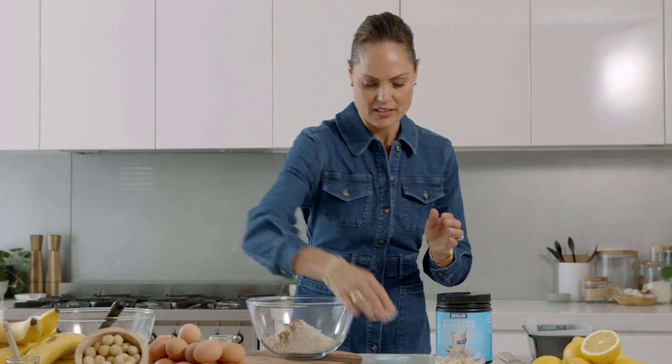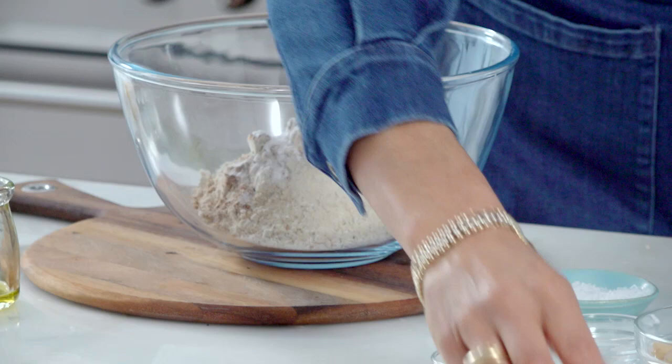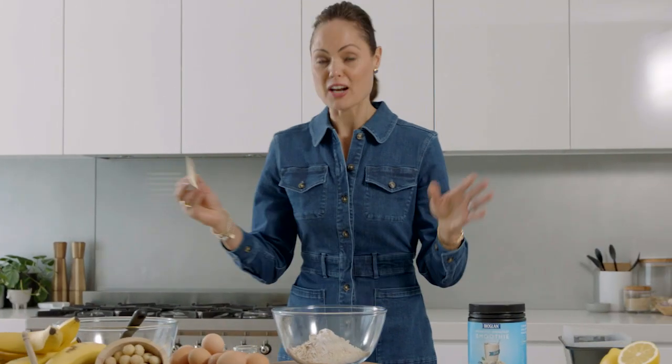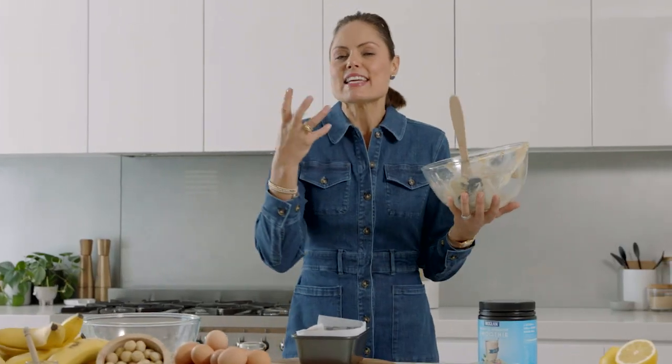A bit of cinnamon, baking powder, and a little bit of bicarb. Mix this through, and then I'm going to add my wet and dry ingredients together. To make this banana bread even more delicious, I'm going to chop some Australian macadamias and sprinkle them on top.